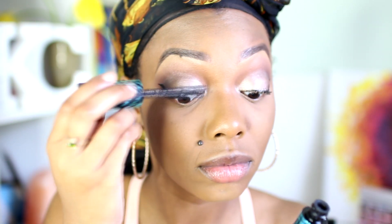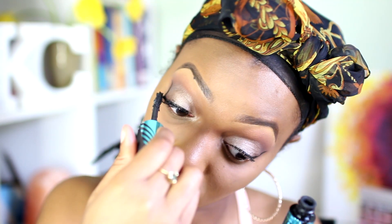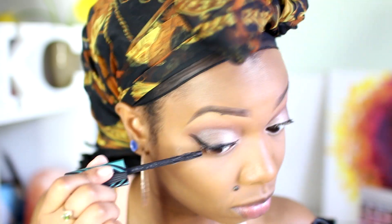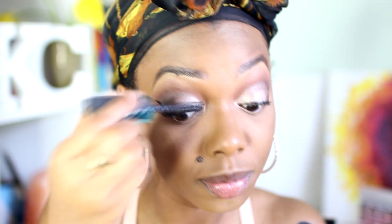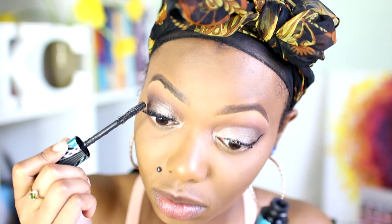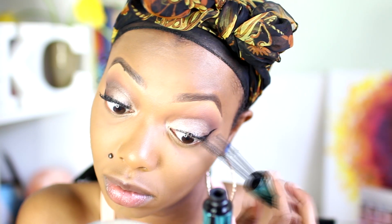That was the CoverGirl Liquid Liner in 325. Then I used CoverGirl's Peacock Flare Waterproof Mascara. I like this mascara a lot — the brush is full and thick so it was a bit difficult to get the hang of at first, but I was able to maneuver it. I did get a little messy on my lids but I cleaned it up afterwards. Since it's waterproof, you want to be patient when removing your mascara or you may lose your lashes.